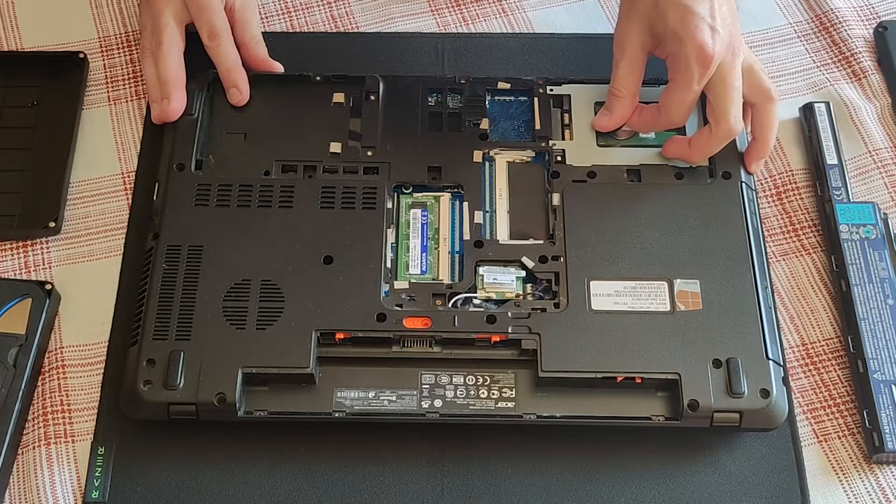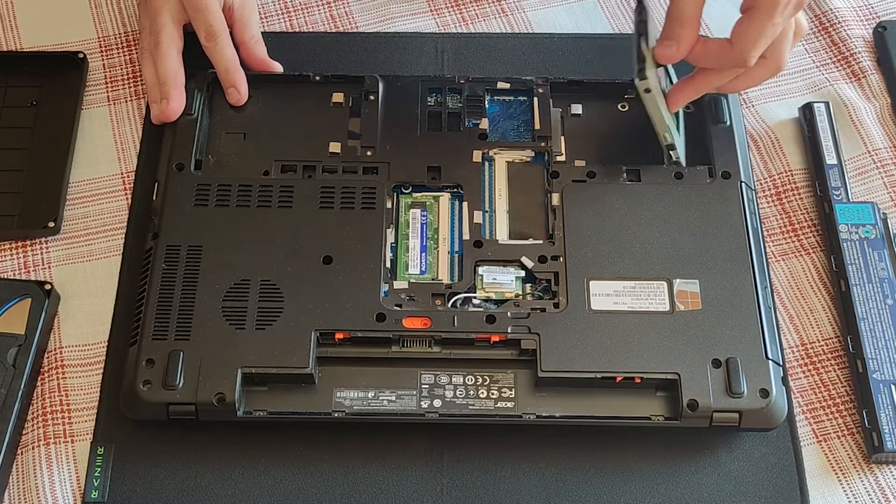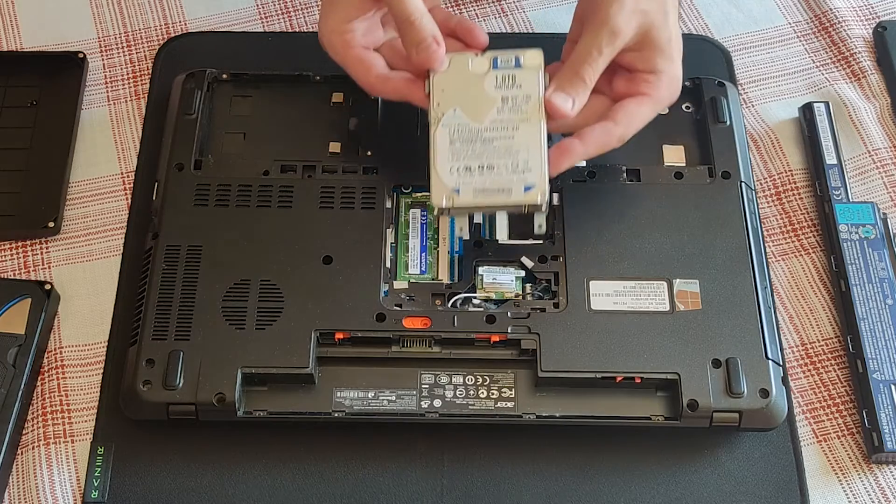Easy does it. And the stock Western Digital mechanical drive is retired.